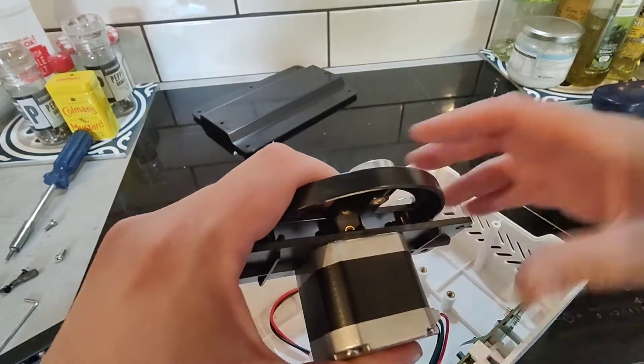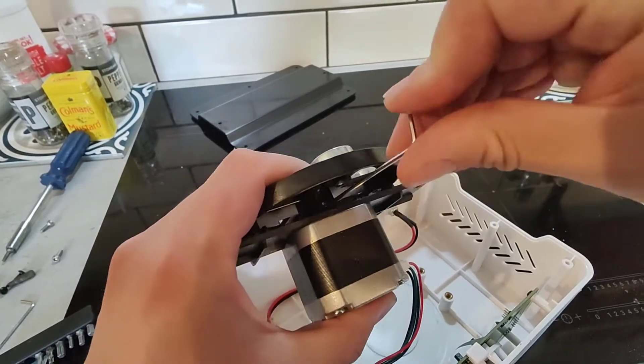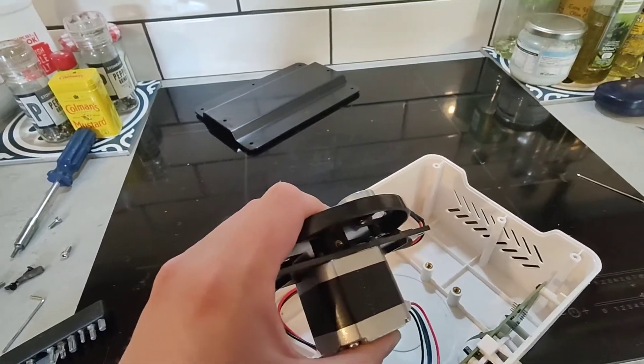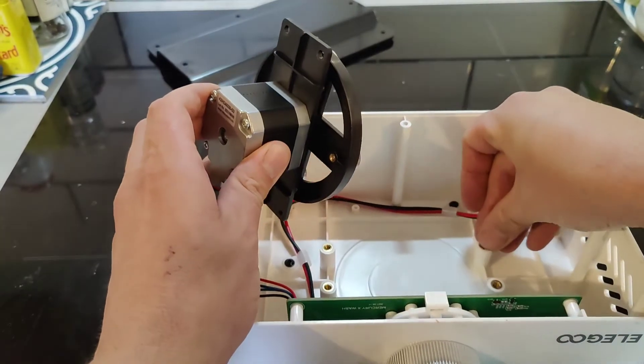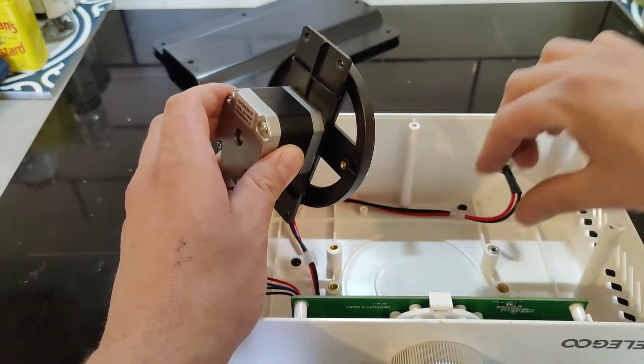If you over-tighten it, it can make the disc a little bit wonky, so you might want to add some washers under there or something like that. You can see I'm tightening it up there — that's all you need. I decided to add a washer, but that washer didn't fit so I made one out of paper, which I'm hoping won't catch fire.